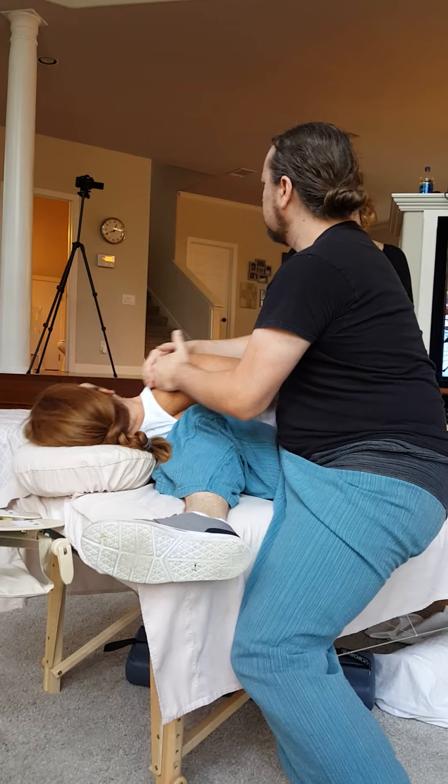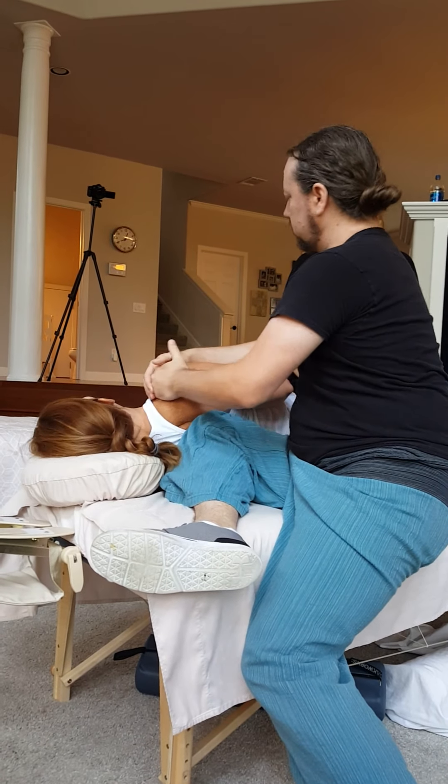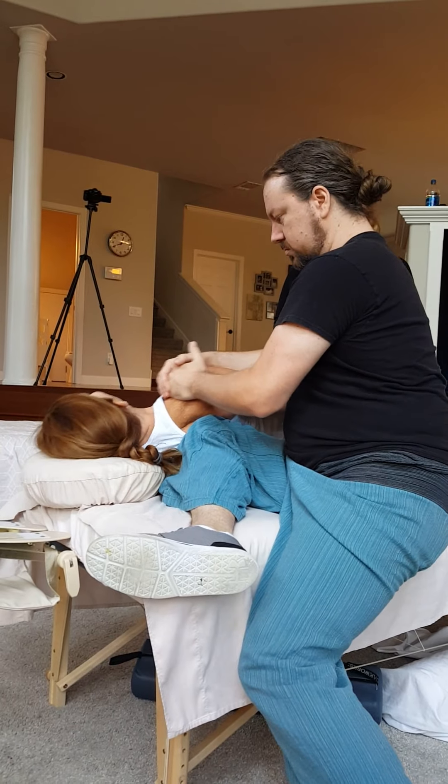And I go right there. Now I'm using my knee to work her thoracic paraspinals. This is really good for us.